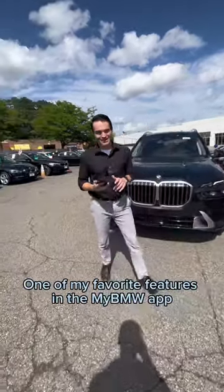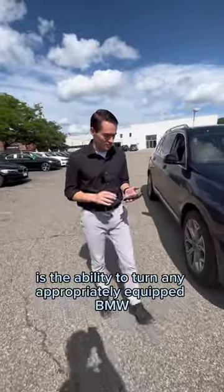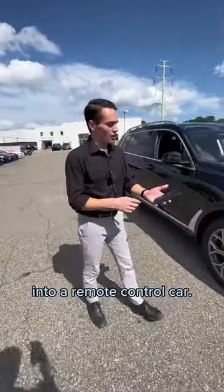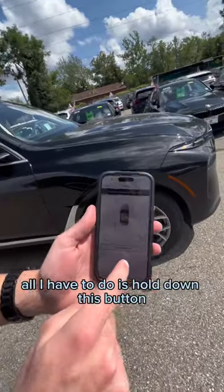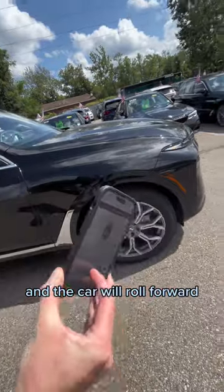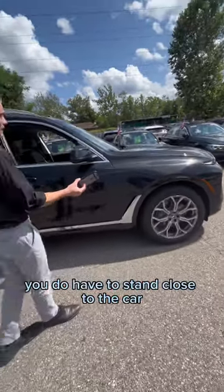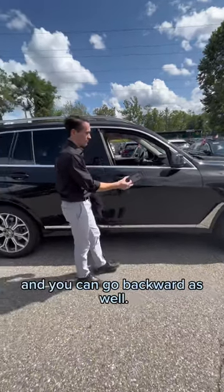One of my favorite features in the My BMW app is the ability to turn any appropriately equipped BMW into a remote control car. I have this X7 added to My BMW app on my phone. All I have to do is hold down this button and the car will roll forward. You do have to stand close to the car, and as soon as you let go, the car will stop. You can go forward and you can go backward as well.